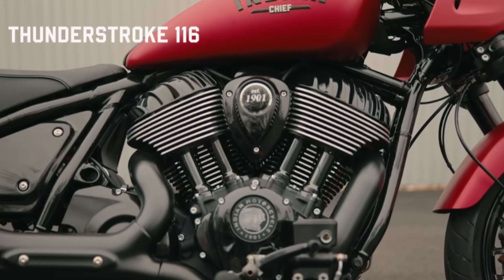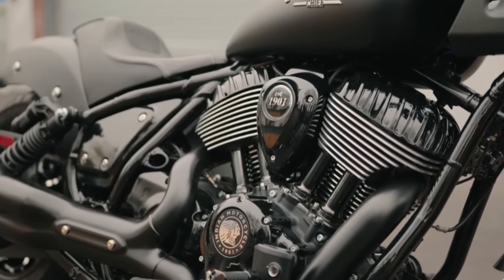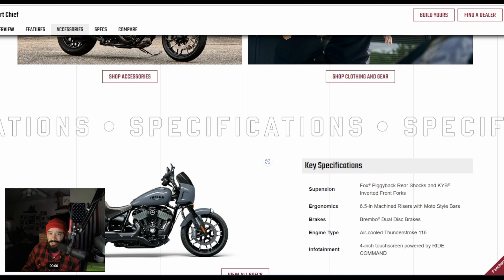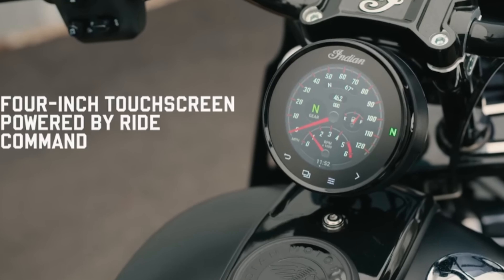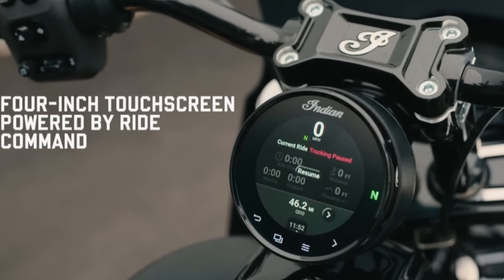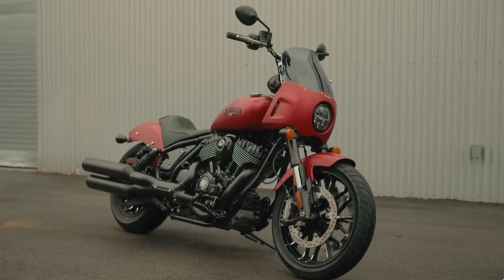You get a 28-degree rake, kind of like the Low Rider's. For the rest of the Chief lineup it's 29 degrees — handles very well, feels light, low center of gravity, very well designed. You also have Ride Command on this thing, which is very impressive. I want to see riding modes on a Harley too, but this thing feels like a beast in sport mode. You guys have to be very cautious when you test ride this bike in sport mode — it is very responsive, actually quite scary.